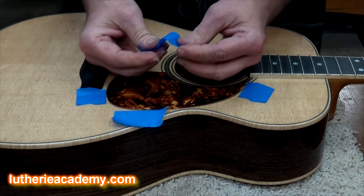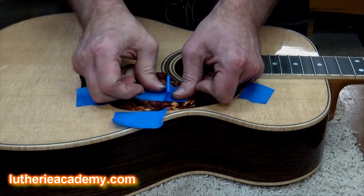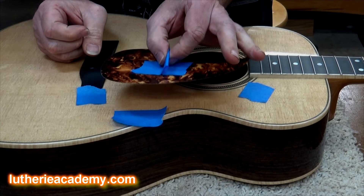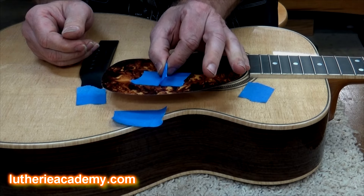As long as I have my tape out, I'm going to take an extra piece of tape, fold it up like this, and just stick it to the top of the pickguard. Now I have a handle. This is one of those simple tricks that you think — it's so simple.